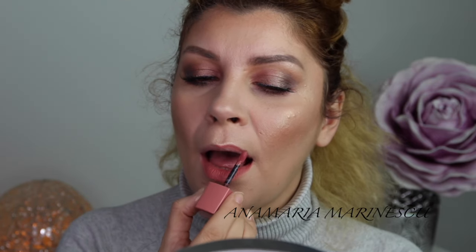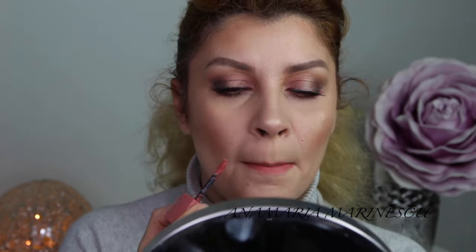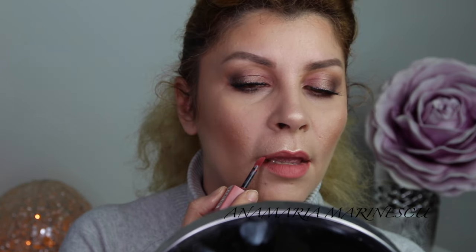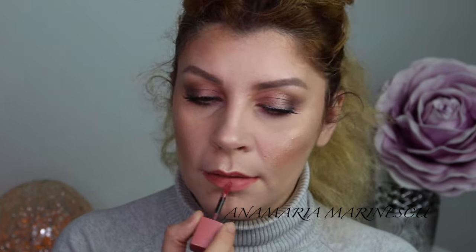This lipstick is from Bourjois, from the Velvet Collection, number 10. This is the final result — thank you for watching and don't forget to subscribe!